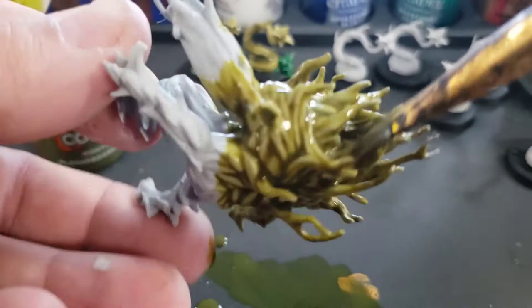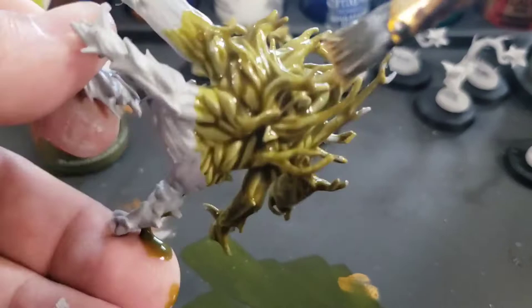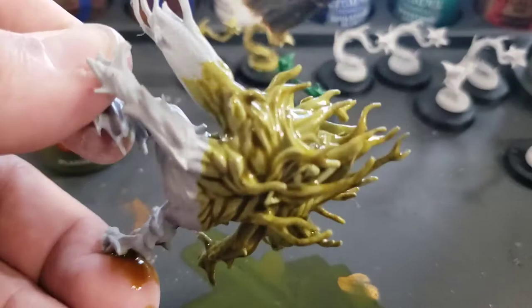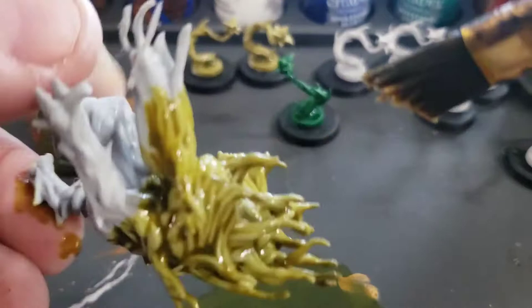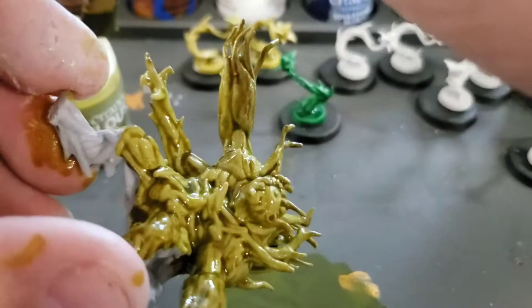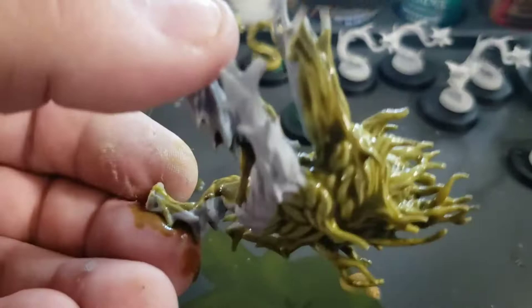Contrast paints do typically cost more than standard Games Workshop paints. Usually a Games Workshop paint bottle will cost about four and a half bucks, whereas contrast paints cost around $7.75. Of course, you get more paint and you'll tend to use more of it. I end up dripping a lot on my work area, but since I'm on a non-porous surface, I can always dip my brush down and retrieve that paint to reapply to my miniature.